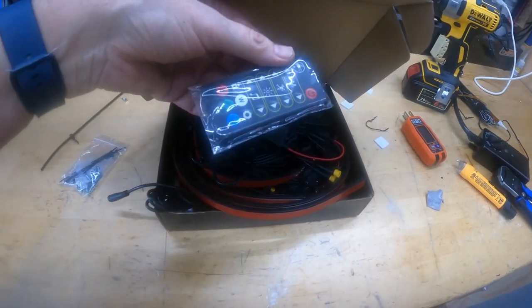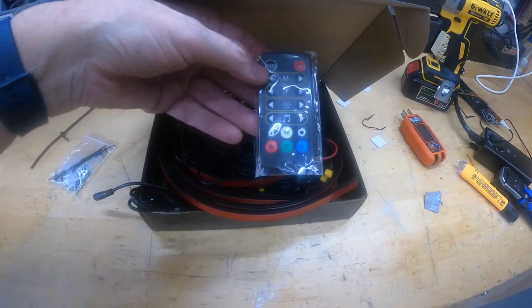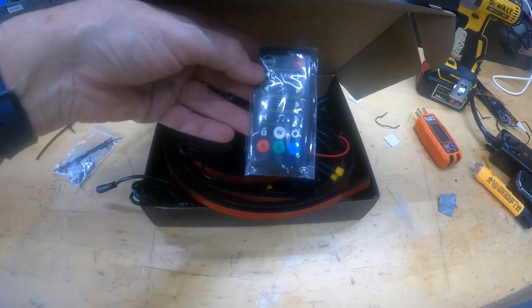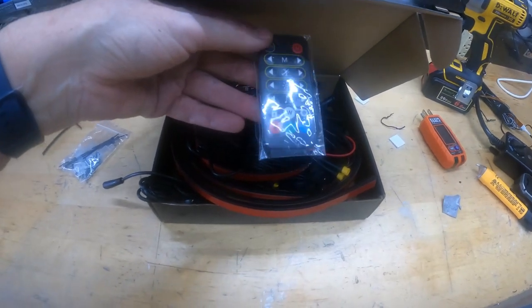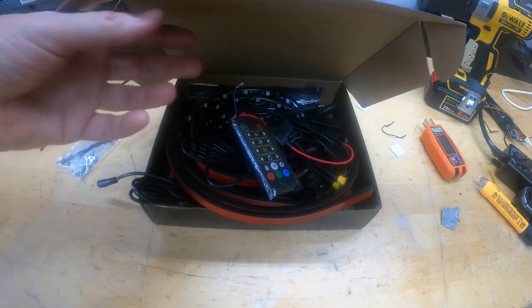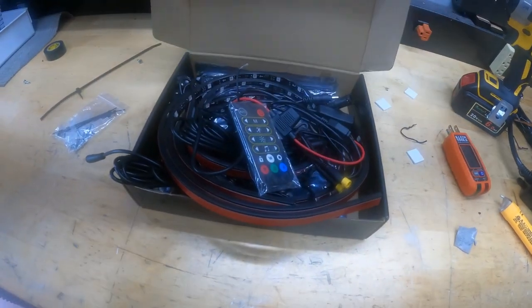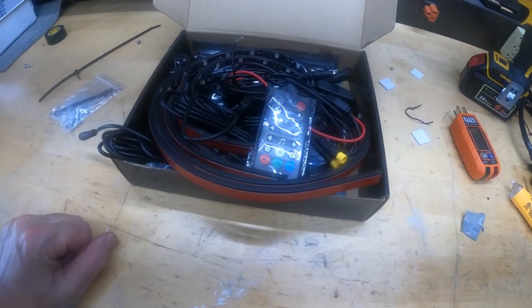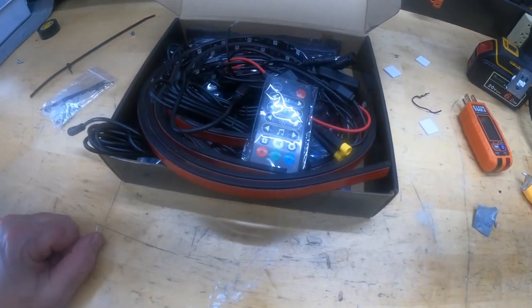It also comes with a remote control. I might use it if I go to a car show at night — take the back down and light it up. But my main purpose for this is to have some bed lighting in the back that's convenient with a switch, and not having the power constantly on in the back of the truck. Or if I go somewhere at night and just need some lighting, or want to make something look creative.